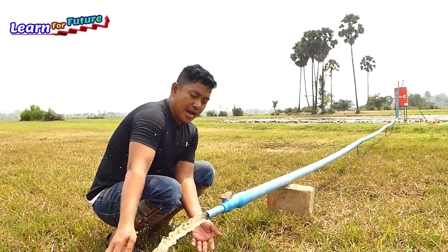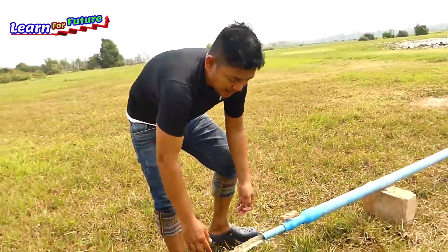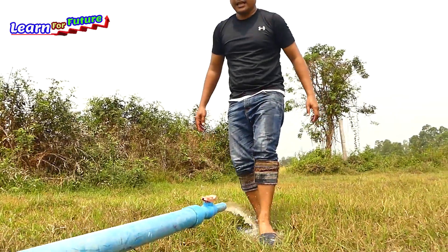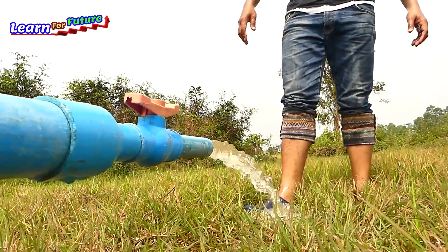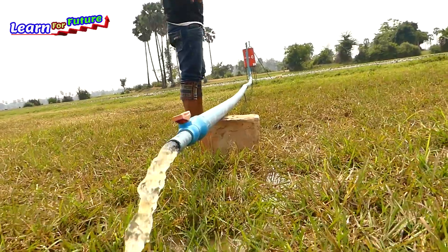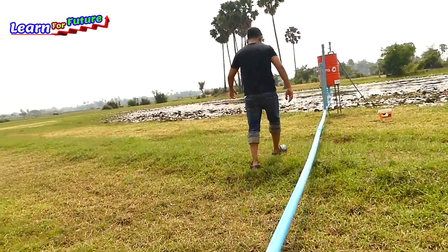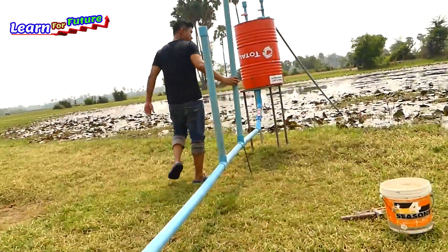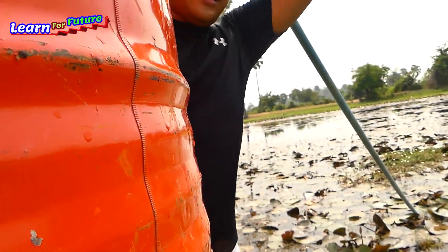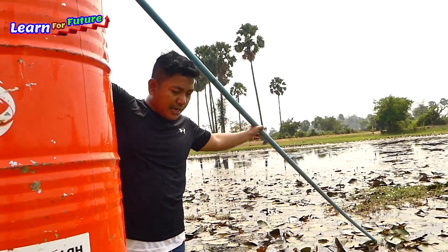The pump has suction now, so we will connect the pipe to wherever we want and direct the water to the farm. Right now it's also continuously sucking the water already. We draw the water from the pond. I can see the drum — the water is sucking. I can hear the water dropping from the output even if there's a little air leak, but it's okay.